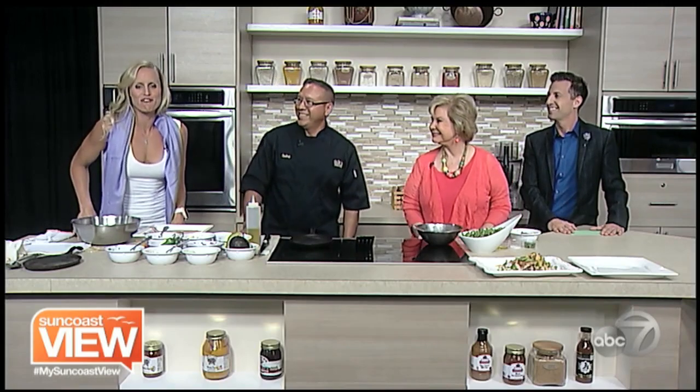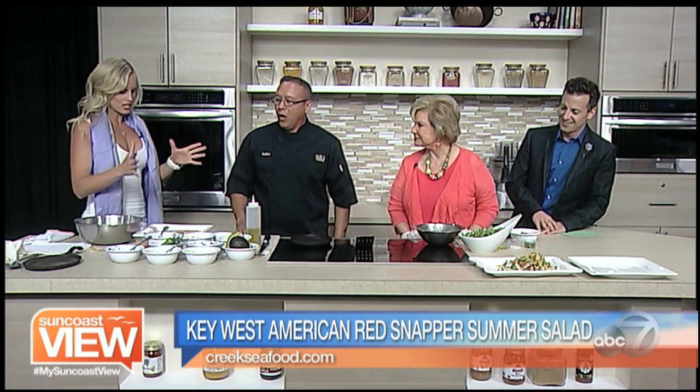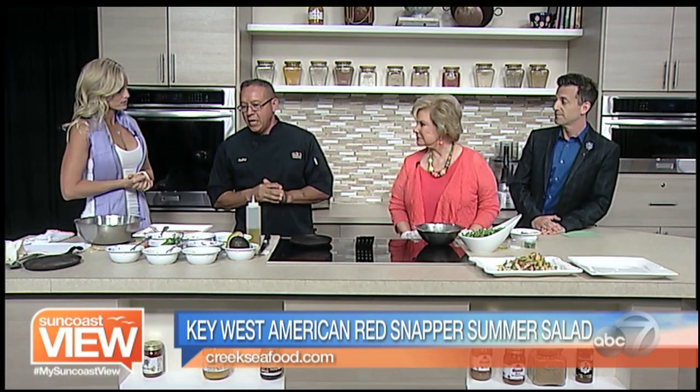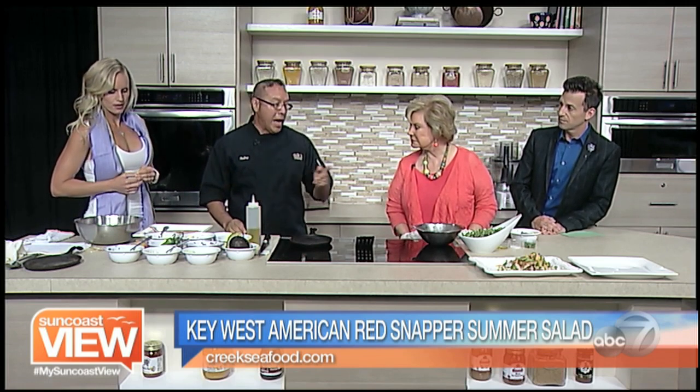Welcome back. We're here with Chef Pedro from Phillippi Creek Oyster Bar. What are we making? We're making a Key West snapper salad. This is a fun, very healthy salad. We have snapper, quinoa, apples, cucumbers, onions, mango — great for summer — and arugula. So many refreshing ingredients for summer.